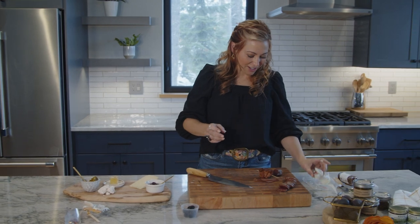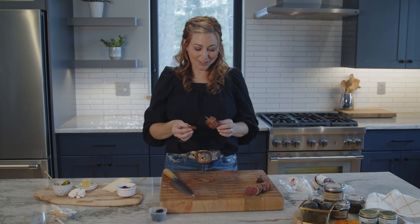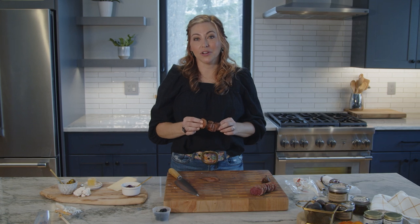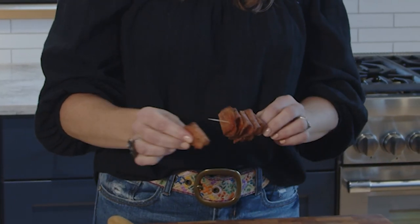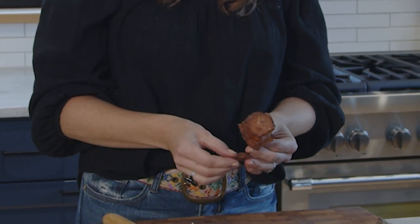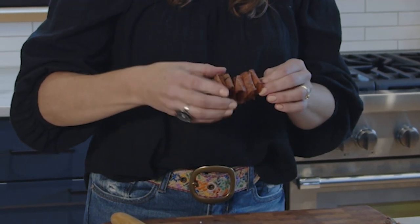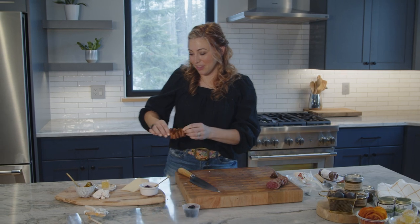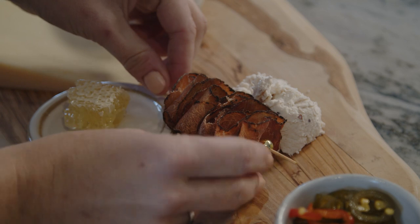Next you want to take the coffee crusted lonza, which is a coffee crusted pork loin — it's delicious. Instead of just laying it flat on the board, you're given a skewer with a little ball on the end. You want to fold the meat over and put it onto the skewer like so, making it look like the ribbon candy that we grew up with. This tastes delicious with the cranberry chèvre, so I like to place it right next to it so people know that they pair well together.